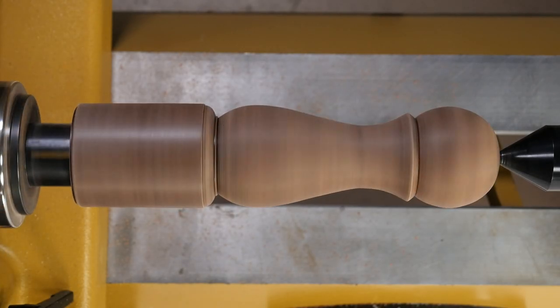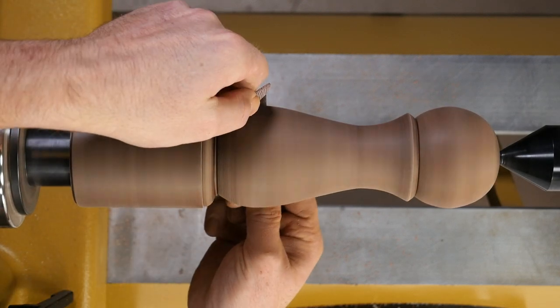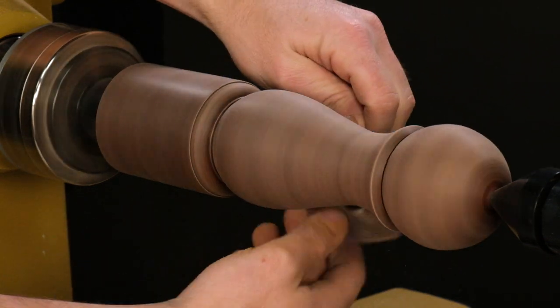Here's a pepper mill turned out of a gorgeous piece of figured Claro Walnut. Scratch-Free is my final sanding step, so I'll sand through 600 grit before using it.